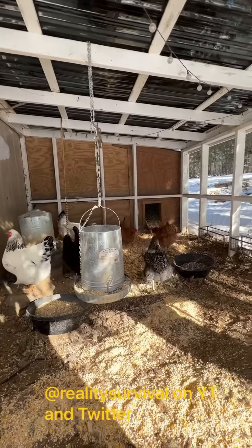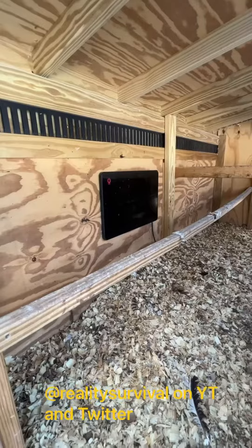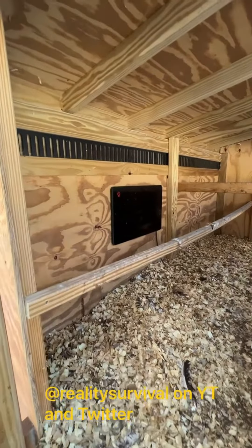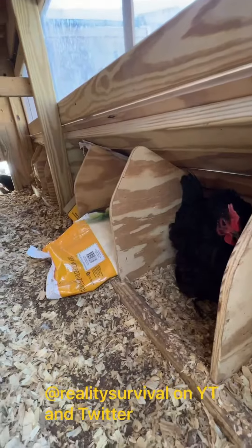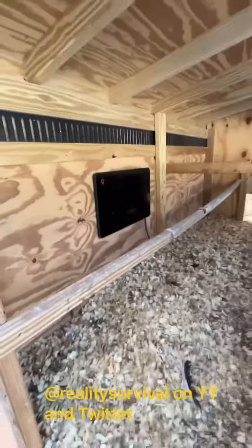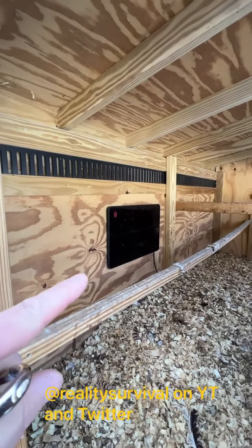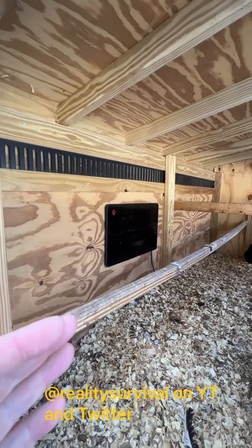I'll give you a quick look at that heater. That is the little heater that we use. It is not a bulb type — it just does radiant heat — so there's no fire risk or anything like that. We've got one in here and they're still laying even as cold as it is.